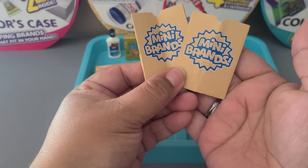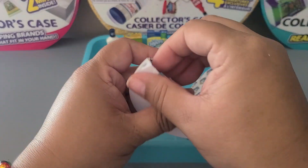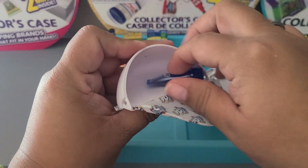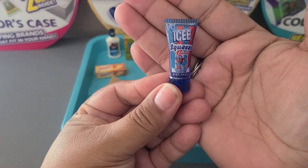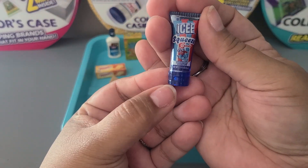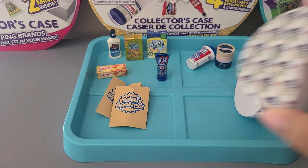We have two little bags — these are repeats, but I always welcome these cute little bags. Third pod — nice shake! This one was weird to open, but it's the Icy Squeeze candy. I just think this is so cool; the packaging on this is great.